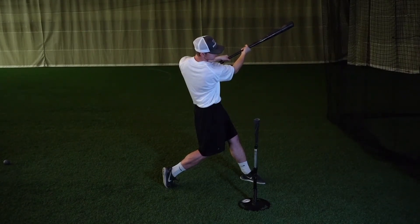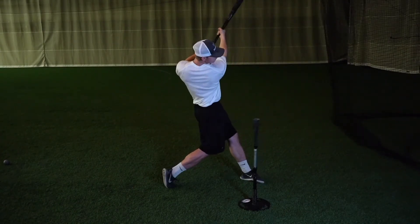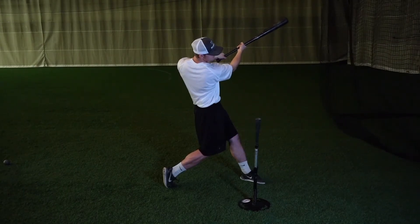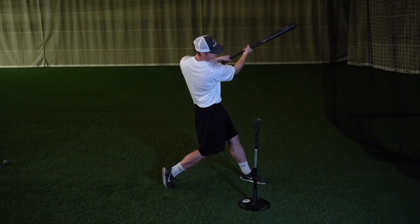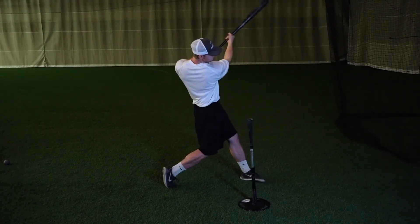We want to focus on hitting the baseball just over the pitcher's head. The correct and most efficient way to do this is by allowing the lower half to lead the hands around the body. Staying connected throughout your swing is another must. It can emphasize the importance of both hands working together properly throughout the swing as well.